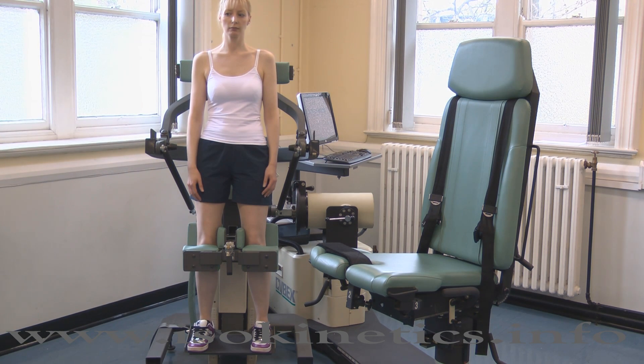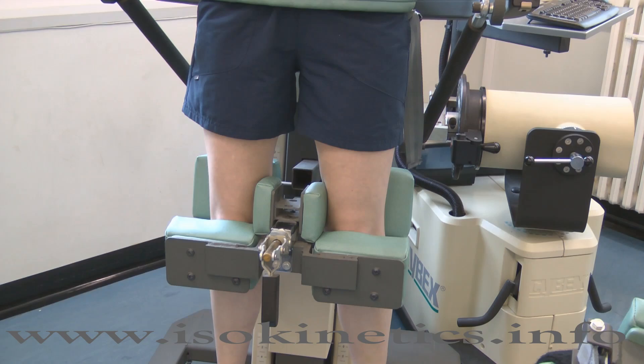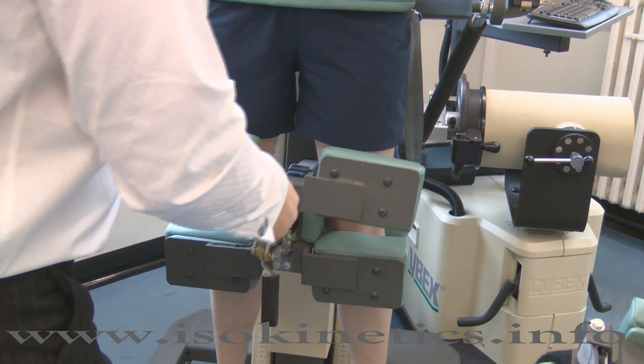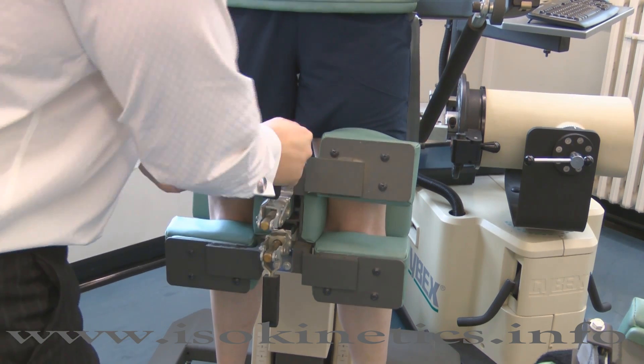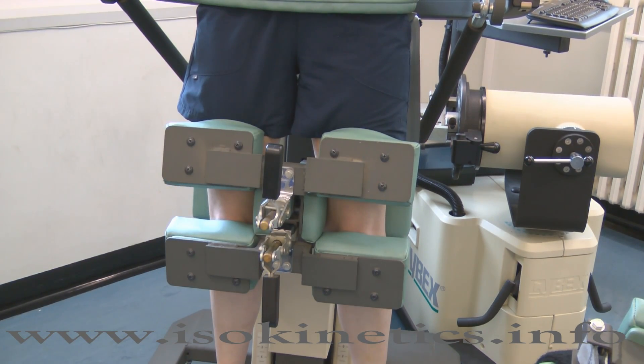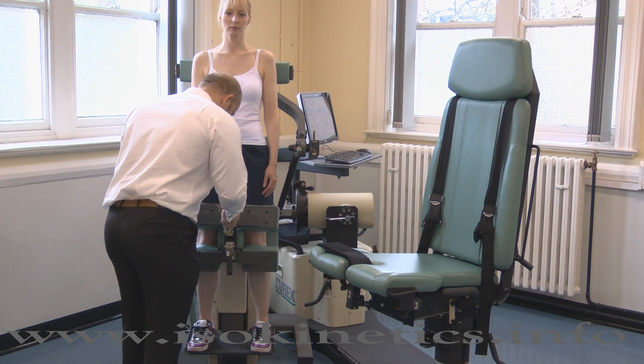Place the thigh pad into the receiving tube on the thigh stabilizer with the handle facing upwards. Note well: the thigh pad should hit the thighs above the patella. Ensure the thigh pad has firm pressure on the thighs, but it should not impede blood flow. Press the lever upwards to secure.